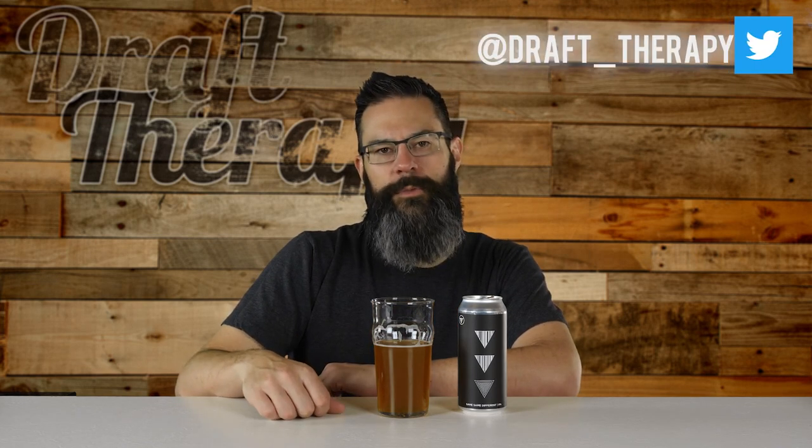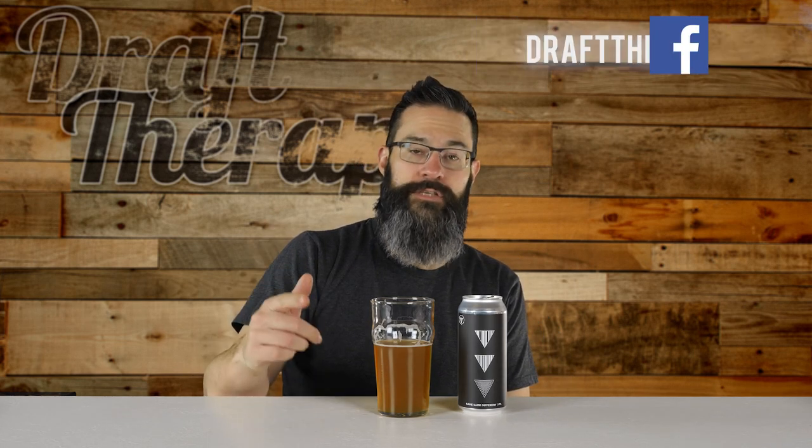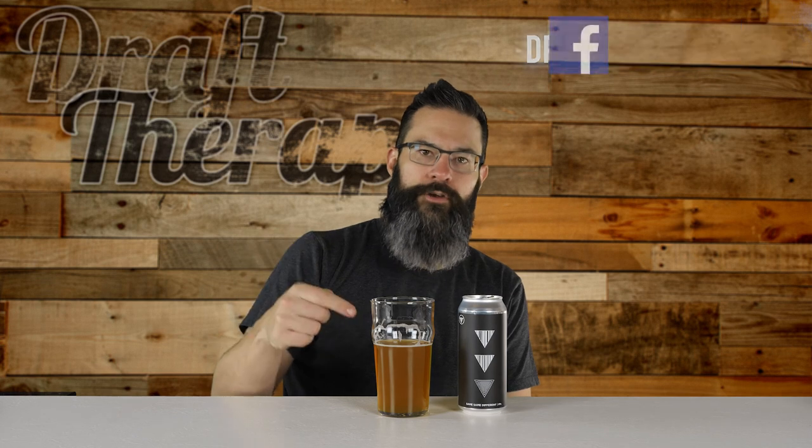All right, friends, that is Same Same Different from Holmes Brewery. Have you been to the taproom in Ann Arbor? If you have, what are some of your favorites, and did you make it down to the can release like me? Let me know in the comments down below. And while you're down there, don't forget to hit that like button, subscribe, and share — don't keep all this beery goodness to yourself, share it with your friends. You can also check out links to my social media accounts. Until next time, I'm Sean from Giraffe Therapy. Thanks for watching, thanks for stopping by, and remember: drink craft beer, support your local breweries, and don't forget to treat yourself to a little Giraffe Therapy.